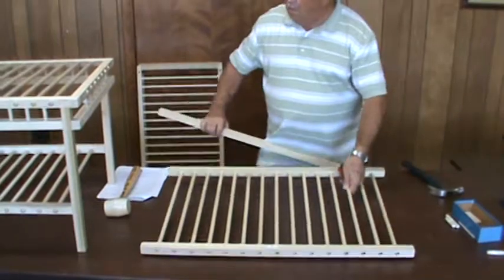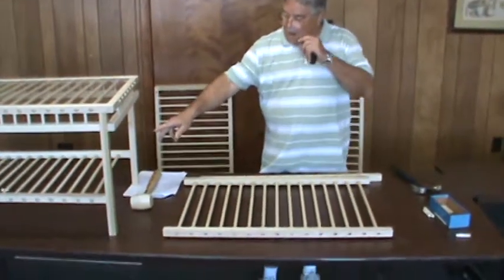That concludes the assembly of the top and bottom shelves.